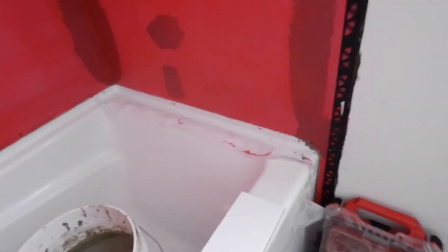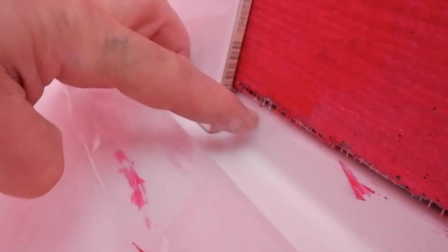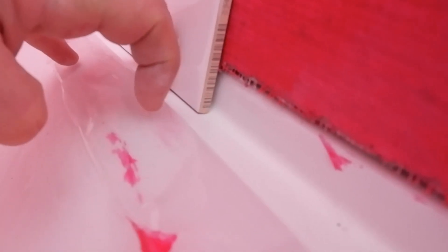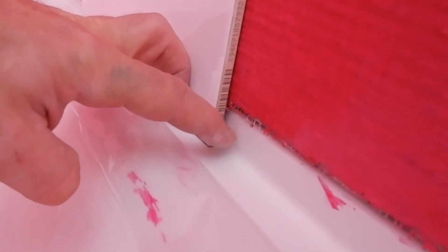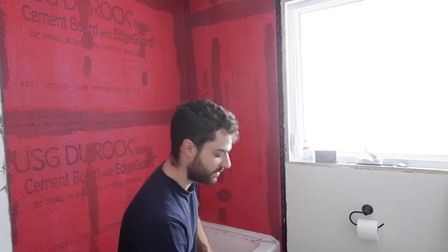I'm going to start on this wall. You'll remember in the last episode we shimmed out the wall an eighth of an inch, so now our tile has clearance where this flange flares out a little bit — otherwise we would have hit the bottom of this flange on the tub. I'm going to put you on a time-lapse for this first wall.